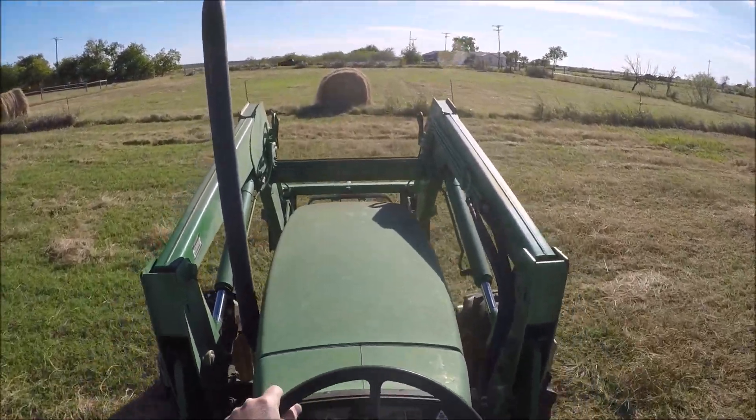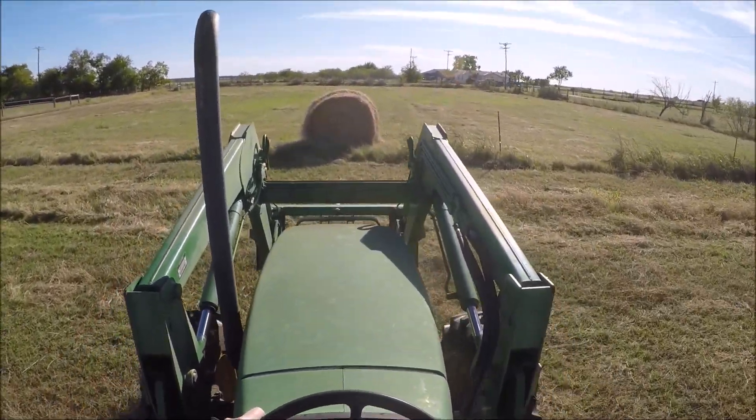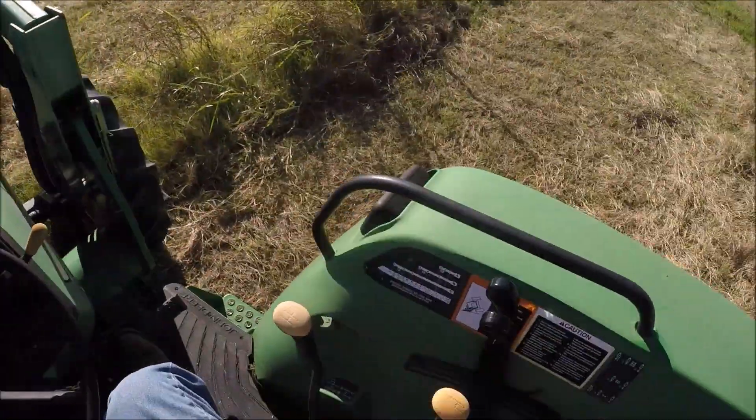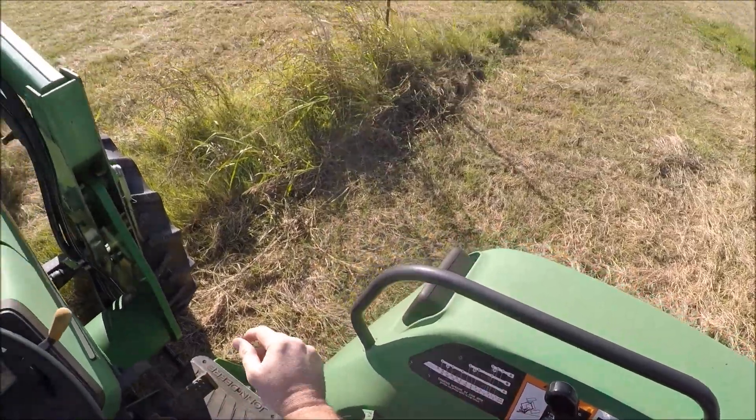I've got a bail spear hooked up to my front loader here. This is a light bale, but when I reverse you can hear the back tires spinning as the weight of the bale on the front lifts the back tires up.